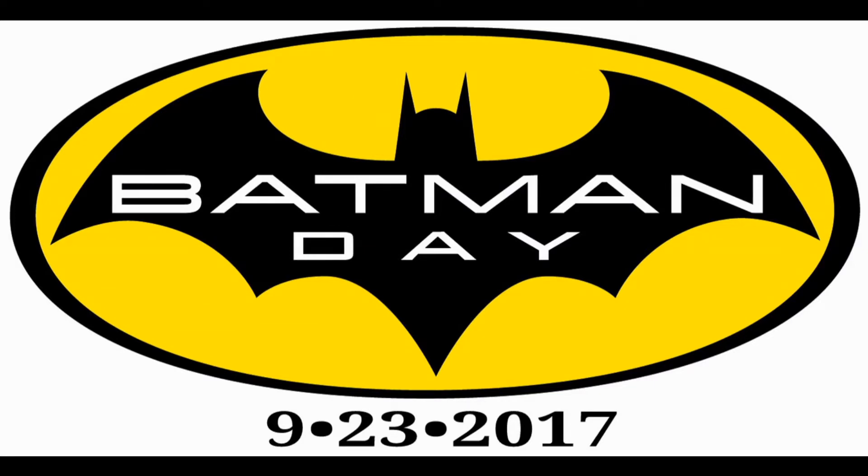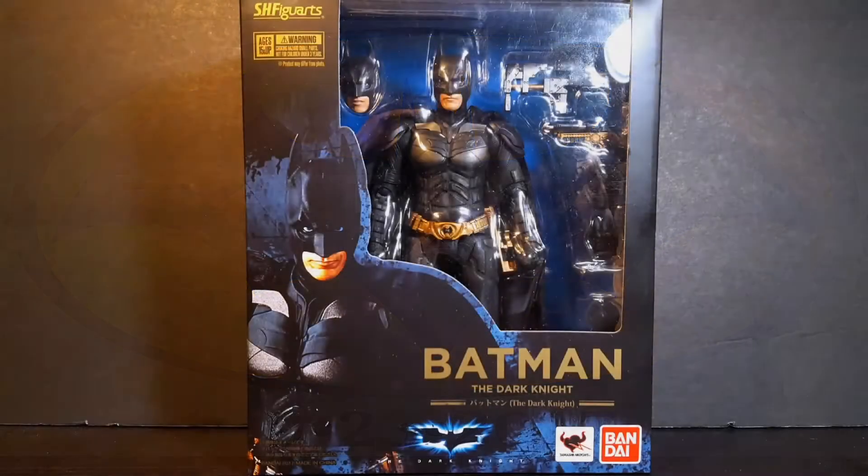Yes, it is officially Batman Day, and in honor of Batman Day, I'll be doing a review of the S.H. Figuarts Batman The Dark Knight from the Christopher Nolan films.